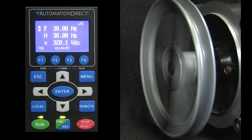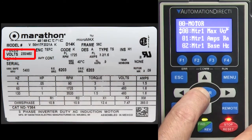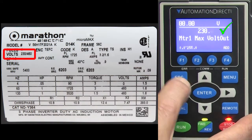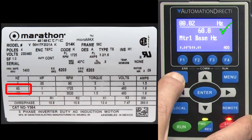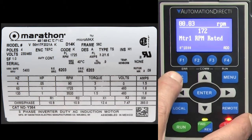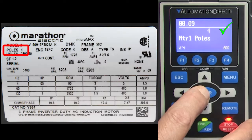Looks good. Double check that these parameters are set to the numbers shown on the motor's faceplate: motor output voltage – yep; rated current – yep; base frequency – yep; rated RPM – yep; horsepower – yep; and number of poles – great.